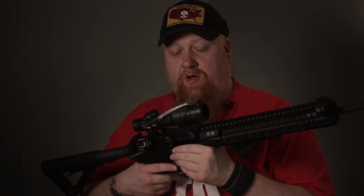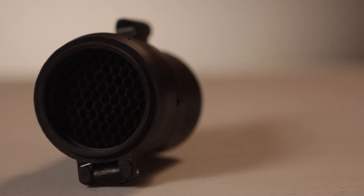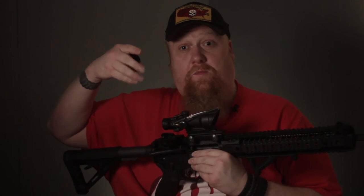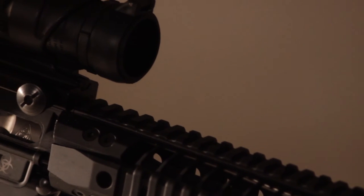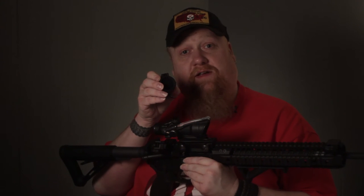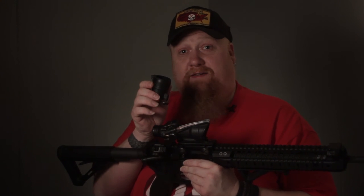One of the other important features I really wanted to bring out is that it has a honeycomb — you can also get the non-honeycomb version. What the honeycomb does is it stops scope glint. You watch movies and you see the sniper's scope glint and someone says 'there's a sniper over there' — this honeycomb stops that. If you're out in the field, you don't have to worry about scope glint because it blocks direct sunlight and light reflectiveness. That's something the ACOG has that most other optics don't carry.